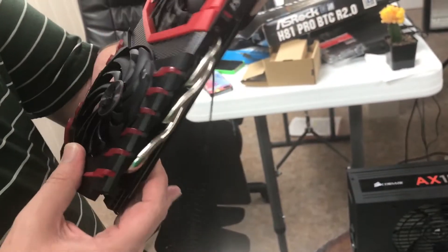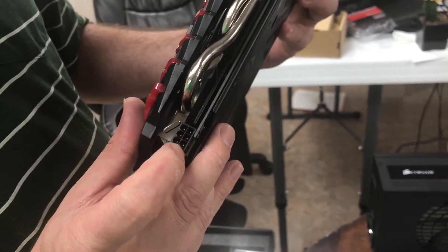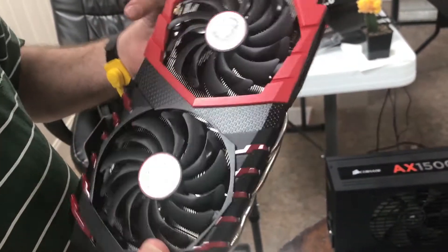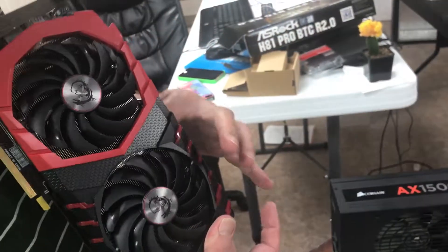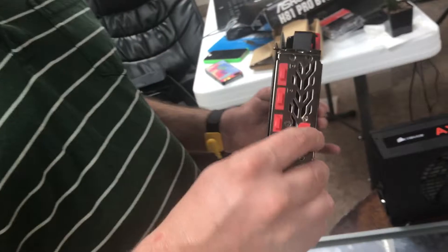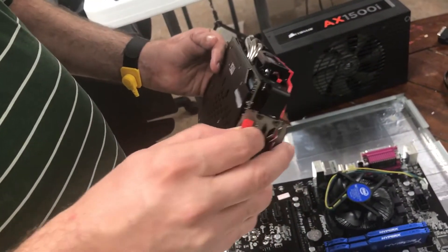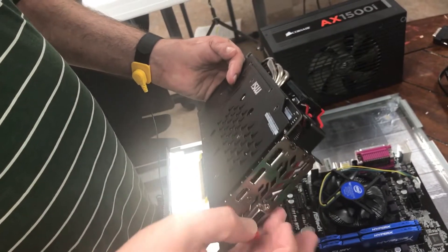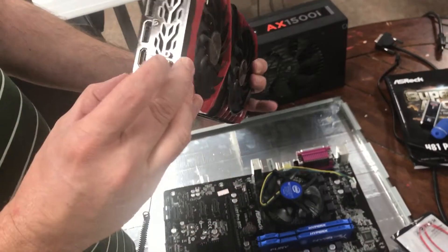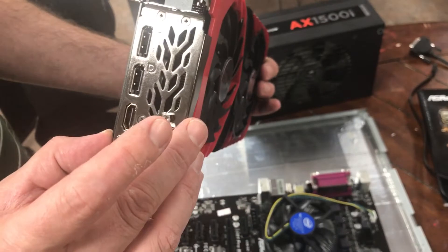If you look, there's a power connector up here — that's where we'll plug our SATA power connection from our Corsair power supply. We're going to plug it in there, and then we'll take these port covers off. Save them too. Those are all your different video connection covers — of course this is a video card, but we're not going to use those outputs.